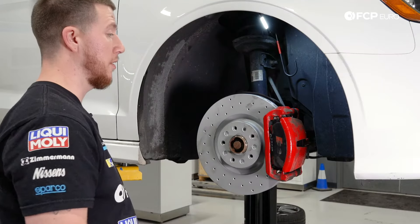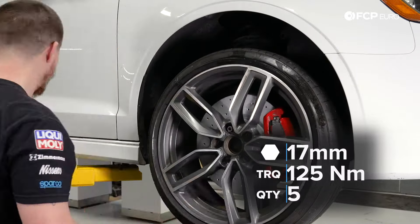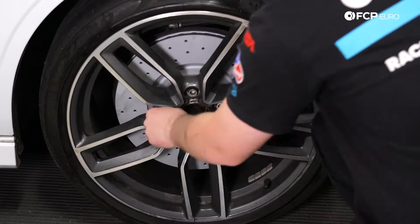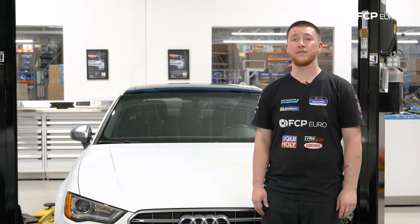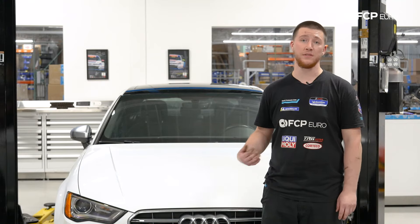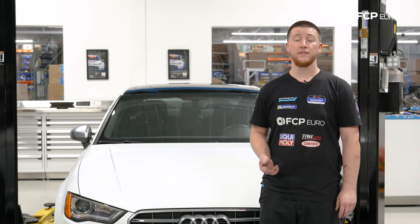Front brakes are installed — go ahead and reinstall the front wheel. I hope you found this video useful. The front brakes on the Audi S3, or the MQB chassis in general, are pretty easy to replace — you can use a lift or jacks in your driveway, they're very straightforward. If you liked the video, don't forget to like and subscribe. If you have any questions, leave them in the comment box below, and I'll see you soon.